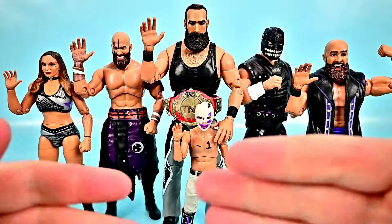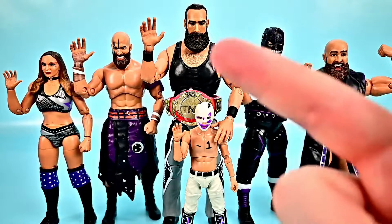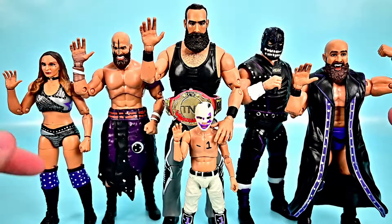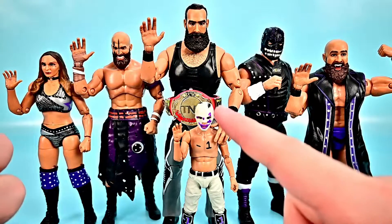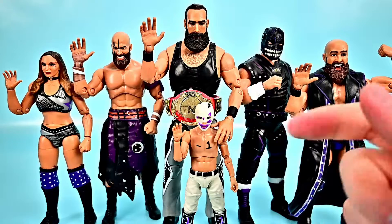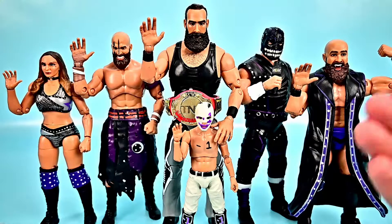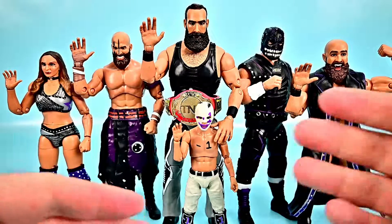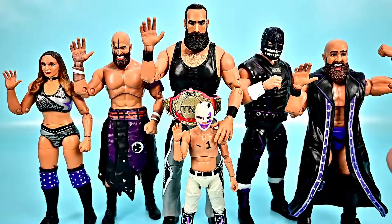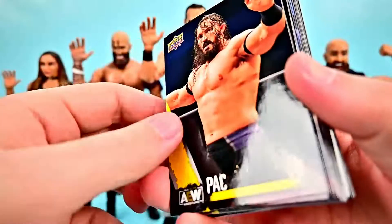There's the full Dark Order wave all together. You can see the height differences — John Silver is shorter than the other guys and is pretty much on par height-wise with Anna Jay. Negative One is the actual shortest since he's a kid, and Brodie Lee towers over all of them. We're just missing Alex Reynolds to go with John Silver, plus Alan Angels, 10, and Colt Cabana, and we'd have all the Dark Order. It's really cool to get this wave together.